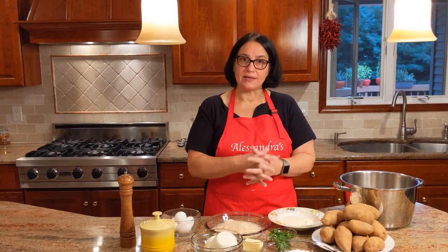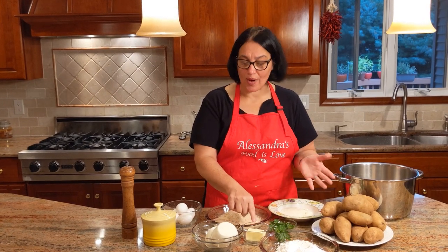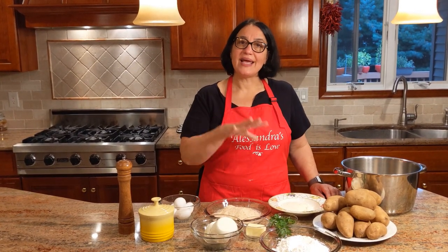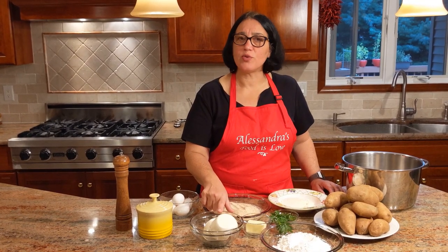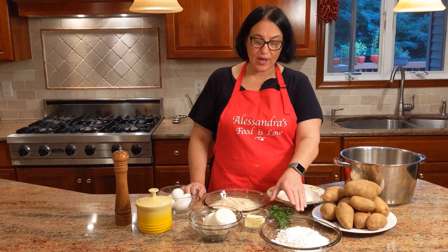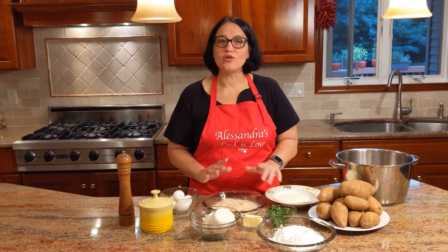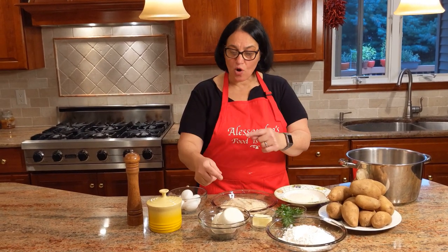Once we drain and mash the potatoes we're going to add some butter — I use half a stick, which is two ounces, but you can use a little more or less. I have five eggs here; I'll only be using the yolks inside the potatoes, and the whites as an egg wash when rolling in breadcrumbs. I have a pound of mozzarella — if it's fresh, leave it in the fridge overnight so it dries a bit. I also add a little fresh parsley, which is optional. Ham also goes really well — you can chop it up or roll it with the mozzarella and put it in the middle.